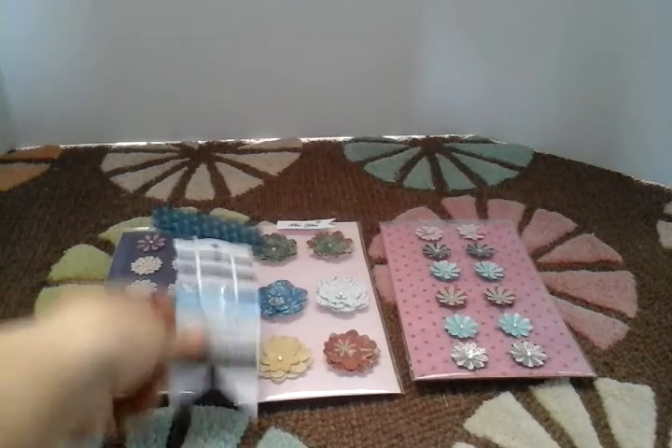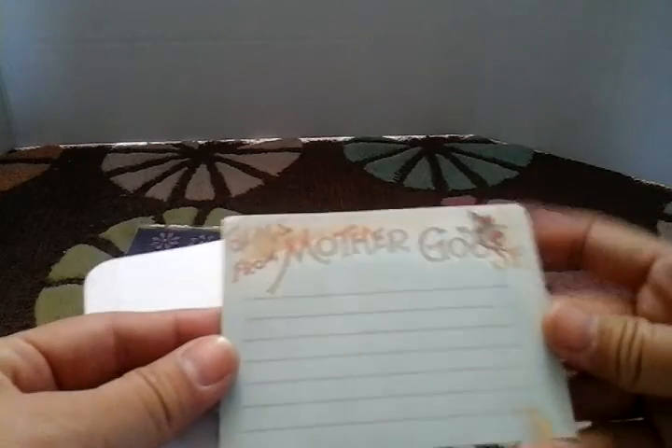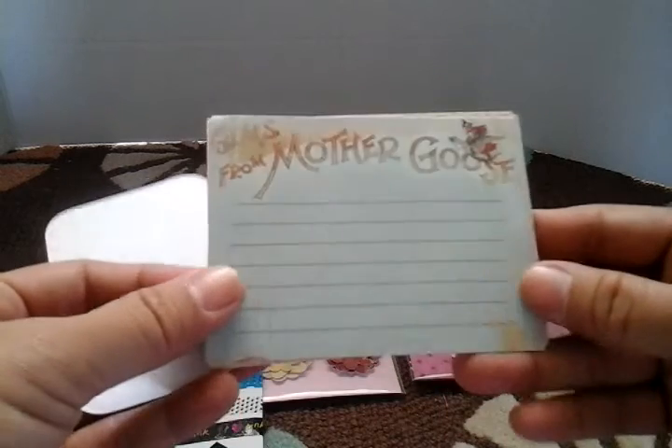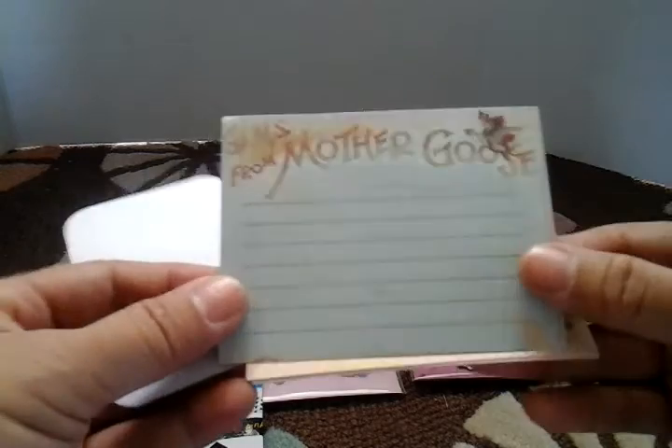And then what I thought was super, super fun, you guys — she had a little pack of notes stuck on here. And I was like, what is this stuck on to? And then look: 'Gems from Mother Goose.' It's a little journaling card. How cute. You guys know I like this vintage style. How adorable.